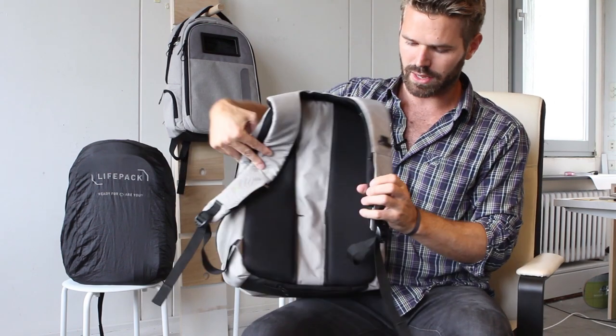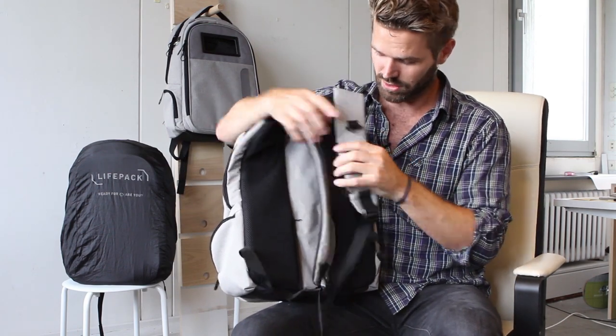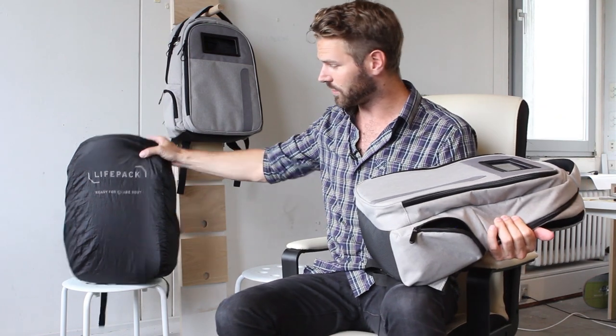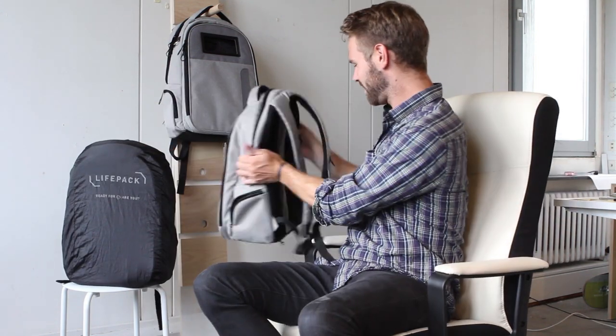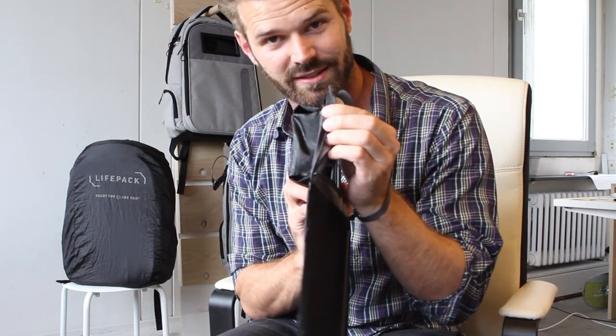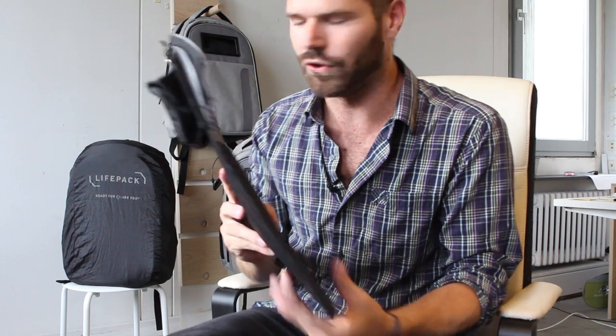There's the rain cover - you can get a better look at the black section on this bag. There are pockets in the shoulder straps. The Life Pack logo - the little 'L' - is reflective, as is the logo on the bottom of the bag and the material on the rain cover. The bag construction, shown by ripping one apart: there's a layer of fabric, a layer of water-resistant material, a layer of foam, a hard layer of plastic, and then an inside liner - making it very strong for anti-theft and keeping the bag looking stiff and sophisticated.